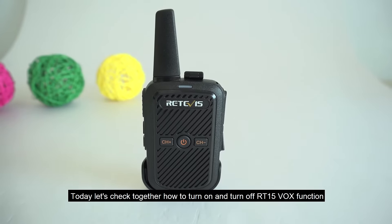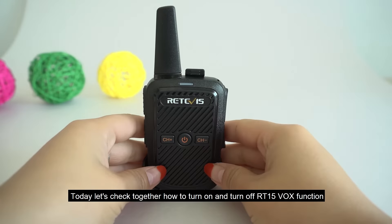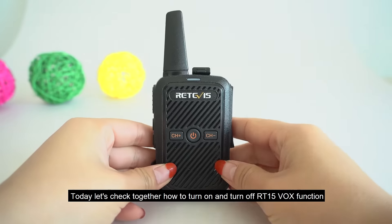Today, let's check together how to turn on and turn off the RT15 VOX function.